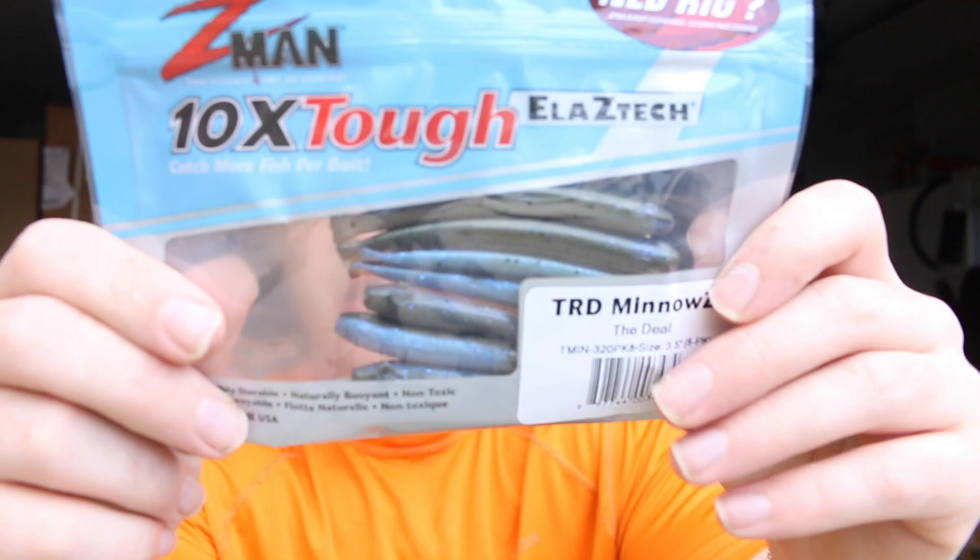The last bait is a Z-Man 10X Tough — looks like a TRD Minnow, just a little minnow. It kind of looks like a dying shad, so it could be perfect for streams, rivers, and smallmouth bass fishing.